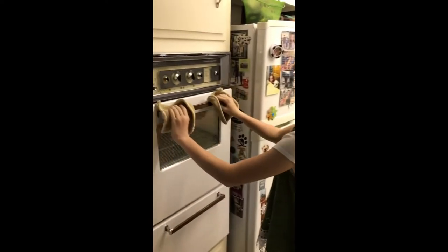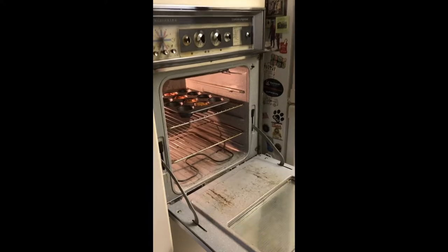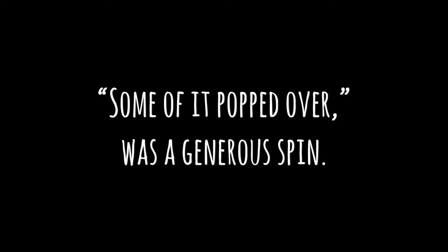All right, Sadie, the moment of truth. Some of it popped over. Some popped a little bit, and some of it popped a little bit too much.